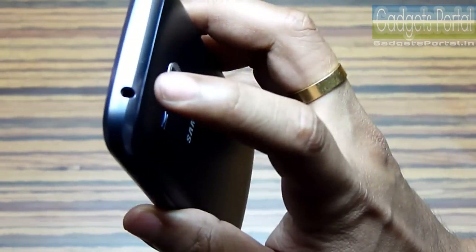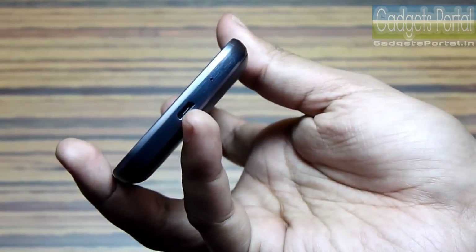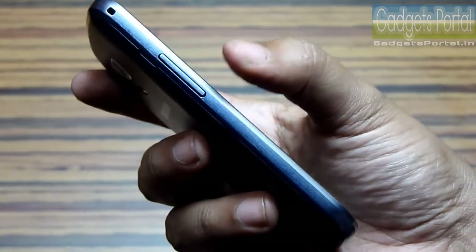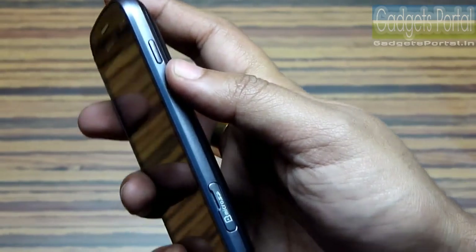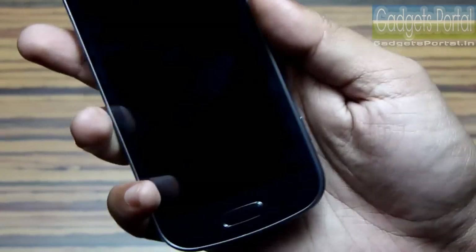At the top you get the typical headphone port and at the bottom there is a micro USB port for charging and data syncing. This is the microphone hole. The volume rocker is on the right of the phone and this is the power key. The SD card slot is hot swappable and expandable up to 64 GB.